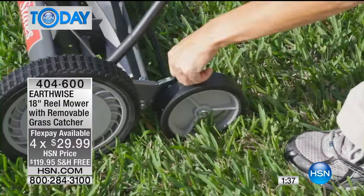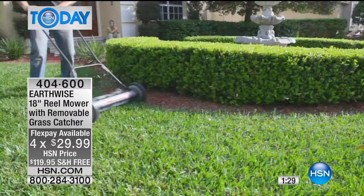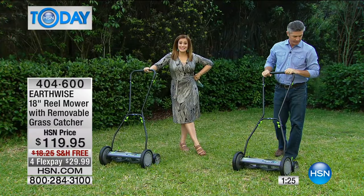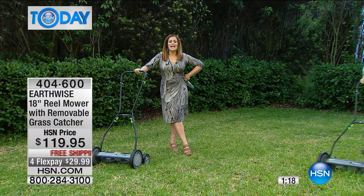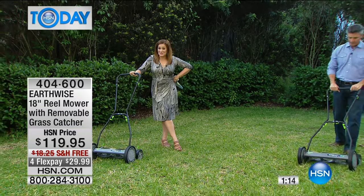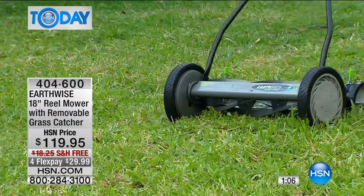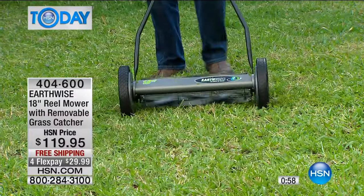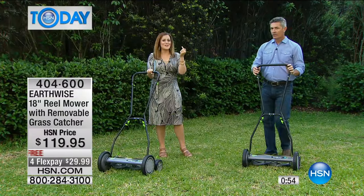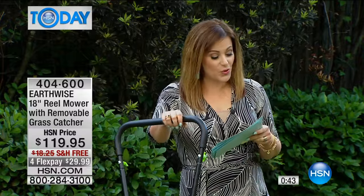It's the technology they use everywhere with golf courses. There was that big golf tournament this past weekend — you saw how great that looks. You'll be able to cut your grass shorter without burning it and have that beautiful fairway look. And it's easy to use. Less than a dollar a day to bring home on FlexPay. It's coming your way with free shipping and handling. Item number is 404-600. Final quantity is about a thousand of these remaining — that's all we have.